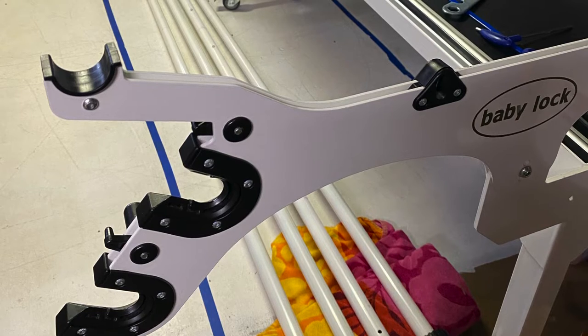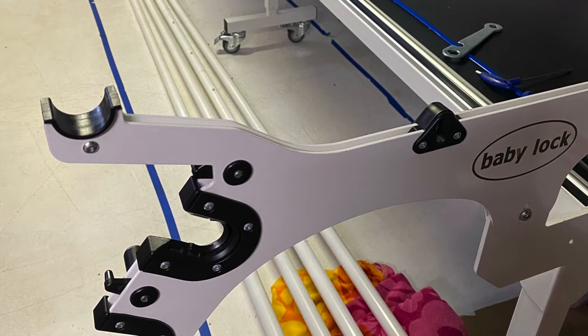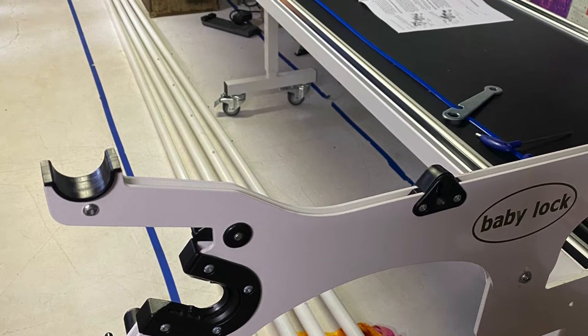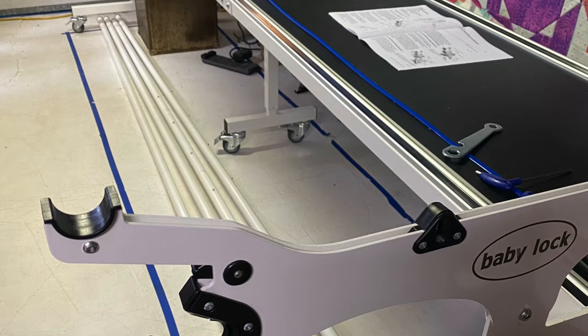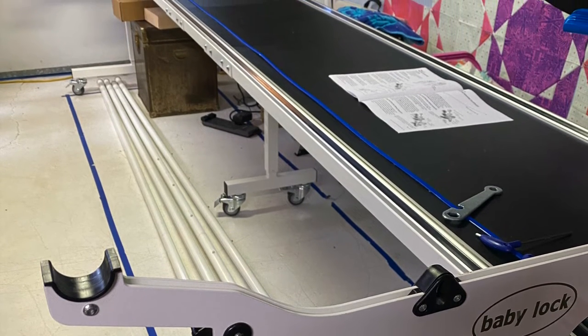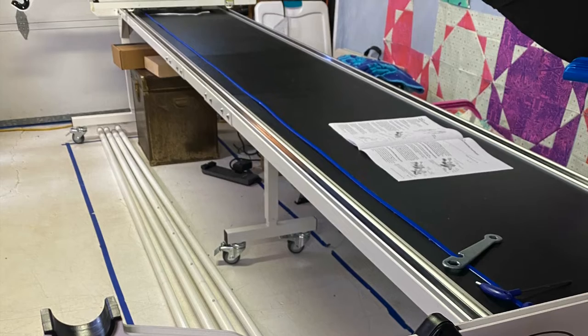I got everything unpacked and brought inside, and started putting the frame together. I got the frame together by Thursday night. A couple of people who showed up for the weekend class helped me flip it right side up. Then over the next couple of days I did little bits — got the poles all put together, put the knobs on the pole ends. Definitely a learning experience.